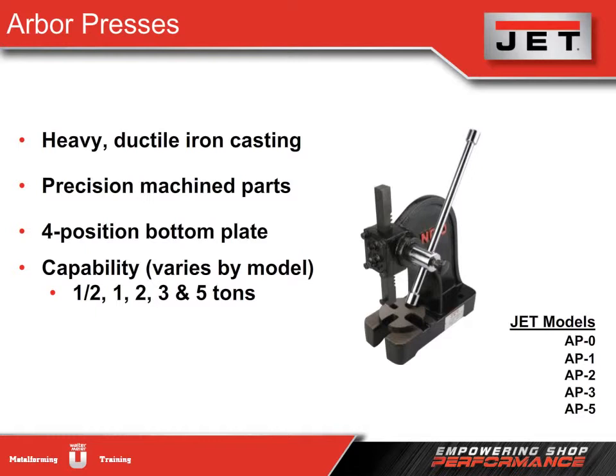Arbor presses are small, hand-operated presses. They are typically used to perform smaller jobs, such as staking, riveting, installing and removing bearings, and press-fit work. Punches, inserts, or other tools and dies may be added to the end of the RAM depending on the desired task.